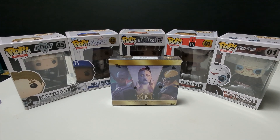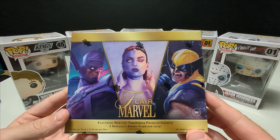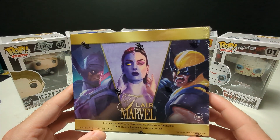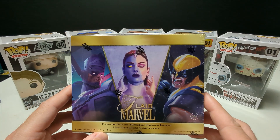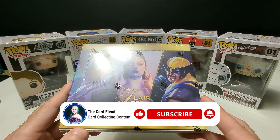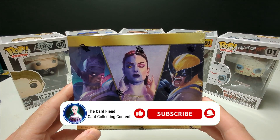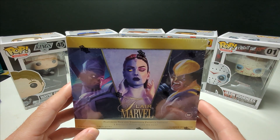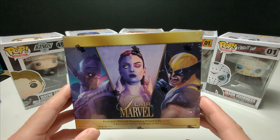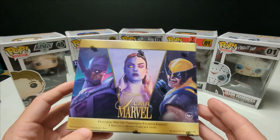What's up everybody, welcome back to the channel, hope you guys are all doing well. Today we will be ripping a hobby box of Marvel Flare. This was just released on Wednesday. If you guys are new to the channel, please consider subscribing and liking the video. Let me know in the comments which card is your favorite pull from the box.